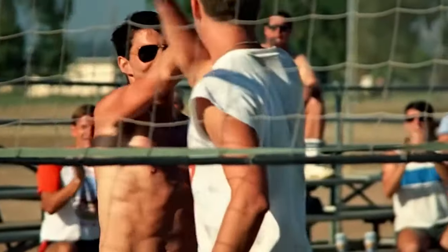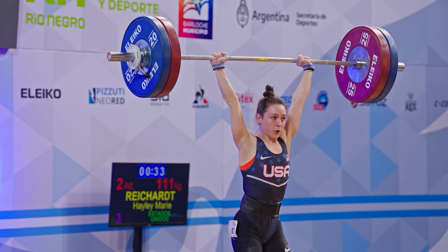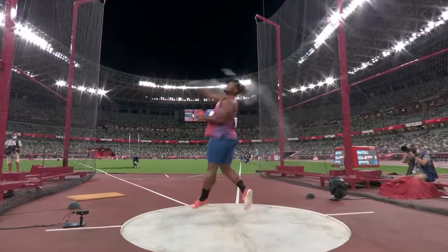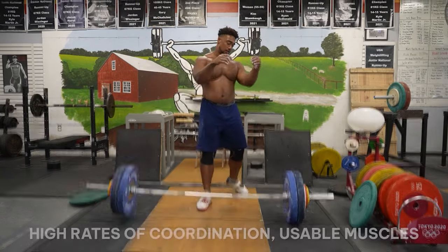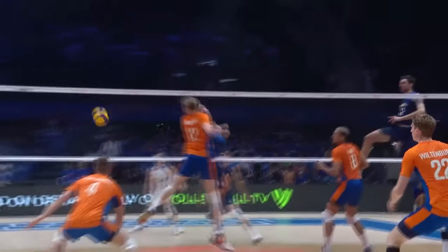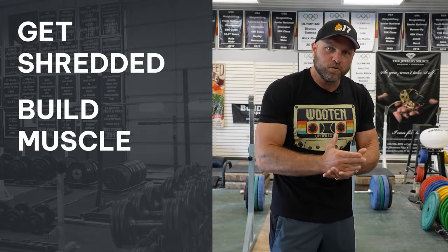When we're looking at volleyball players, especially if they want to take their shirt off and be shredded out on the beach, we've gotta make sure we can increase their wiry frame and actually pack on effective muscle. When I'm developing Pan Am Champs, Commonwealth Games Champs, or prepping for the Olympics in 2021, a lot of the focus around muscular development is around how we can increase muscle mass and lead to high rates of coordination — usable athletic muscle. That's the concept: get shredded, build muscle, apply it to the sport.